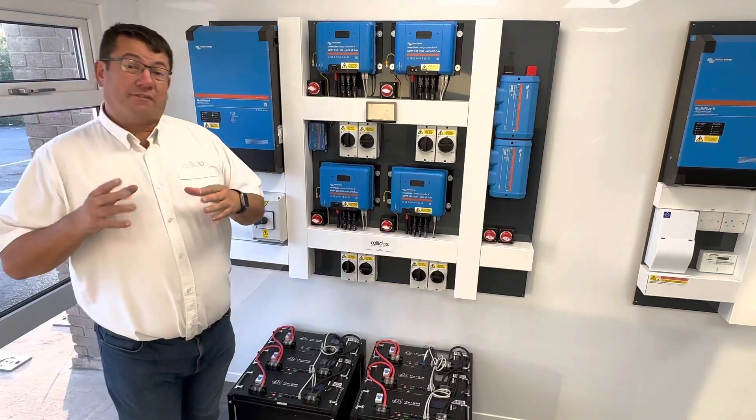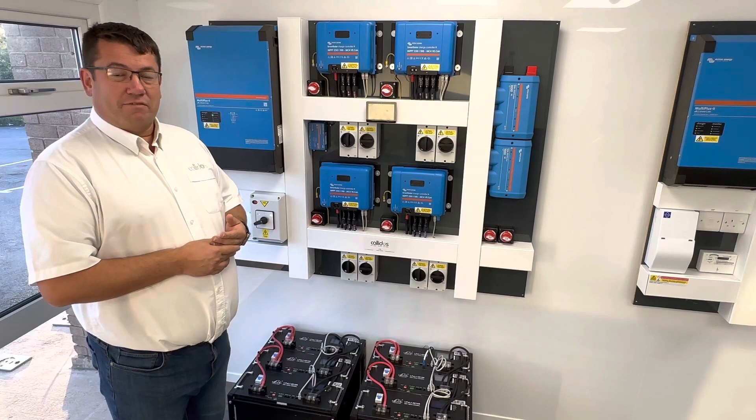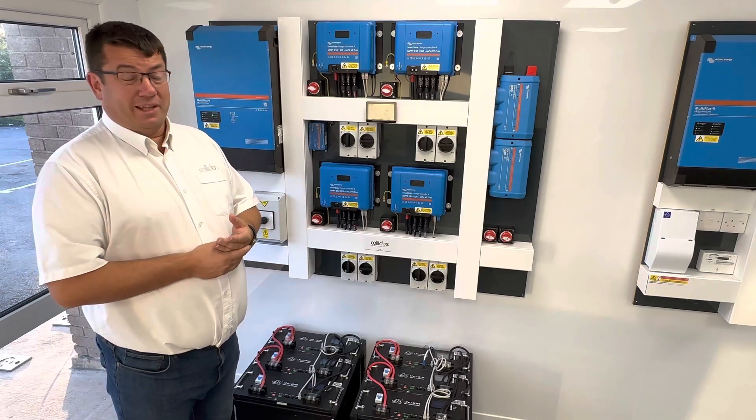One of the biggest problems about having a power cut is actually knowing that you're in one, because the reaction time is so quick with the inverter that sometimes people don't appreciate that they actually are in a power cut.